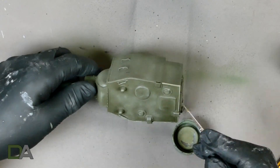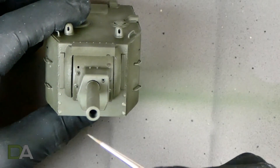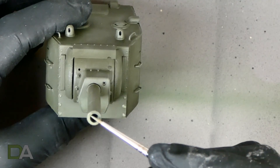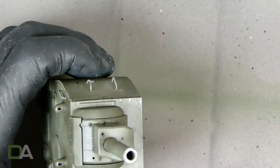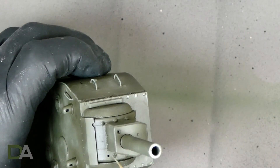I also do the end of the gun barrel and the bolts on the front of the gun. I'll repeat this process on the lower hull and just work around the tank until I'm happy with the end result.